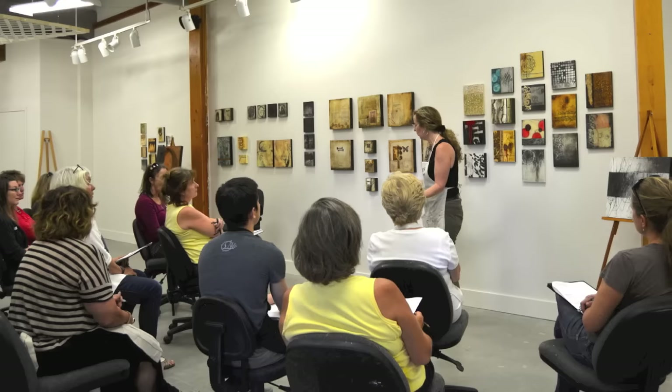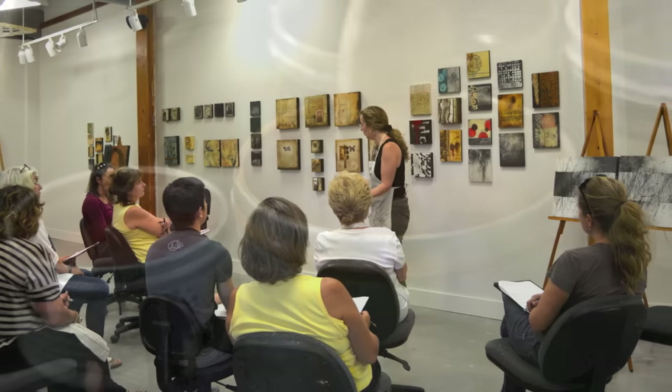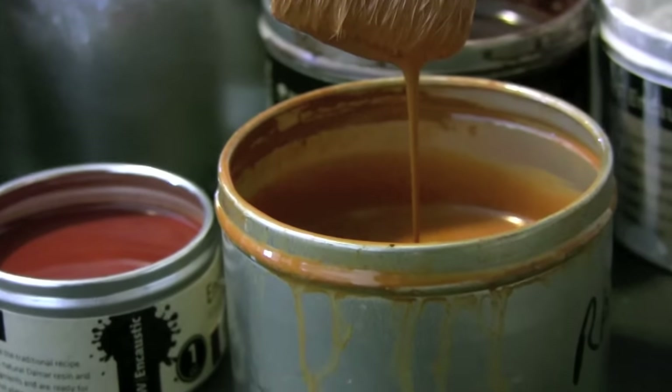I hope that you're as excited as I am to get going with this in-depth encaustic program. I'm really looking forward to working with you, so let's get started.